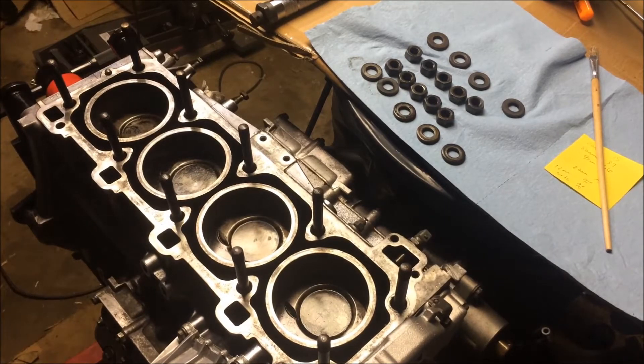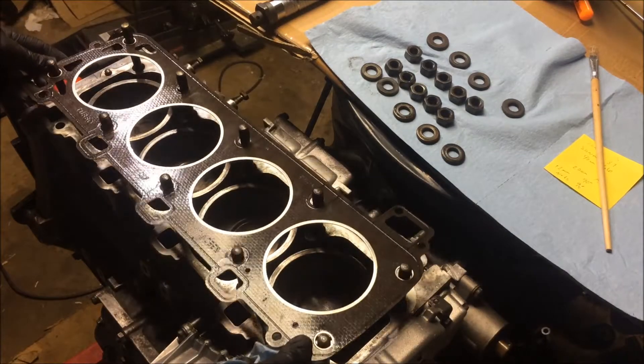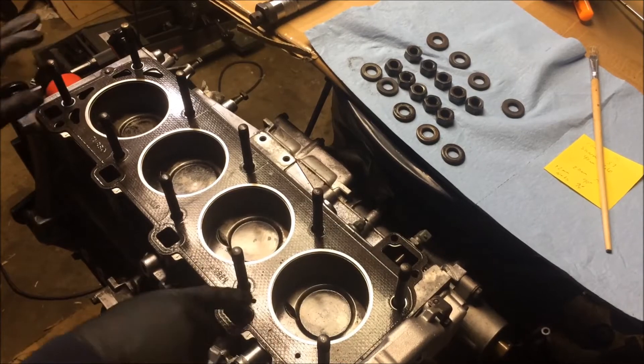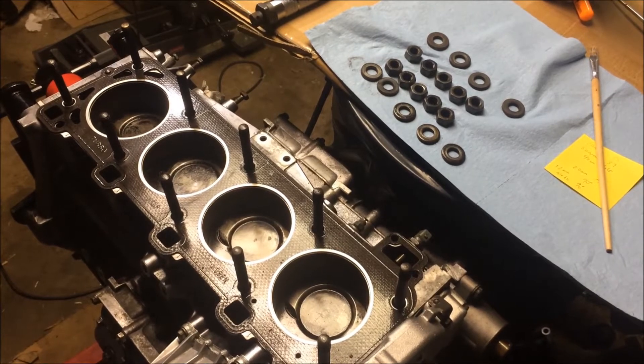Now that that's done, you're going to want to unwrap your head gasket. Once you get it unwrapped, make sure it's lined up correctly and put it on just like that. Once you have your head gasket on, you're ready to inspect the bottom of the head to make sure it's clean, and then you're ready to install your head.